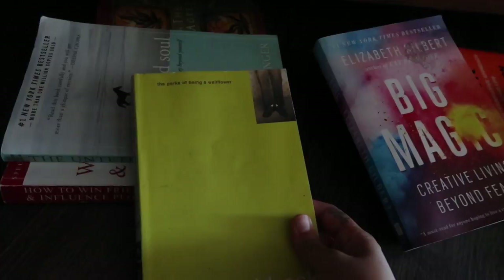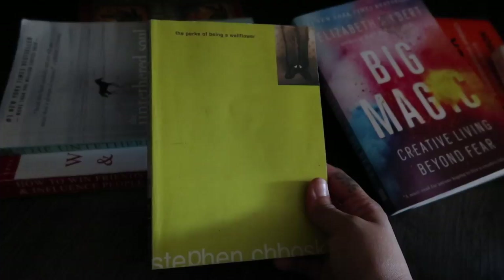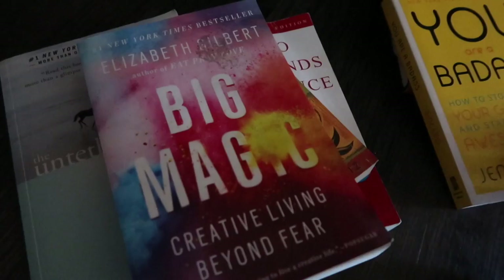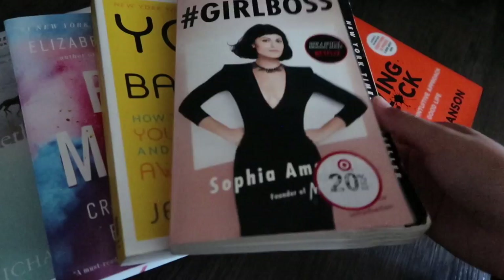I'm almost done with the book I'm currently reading, so I'll definitely start this one next. It's been way too long that I've held onto it — so after I read it this one time, I will donate it. As you can see, I have a lot of self-help and personal development books, which are my favorites to read. Here's another one I've had for a while — it was one of my first self-improvement books. I liked it, but I'm not going to read it again, so that's going in the declutter pile.